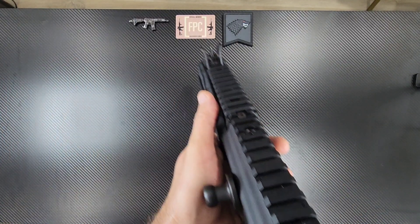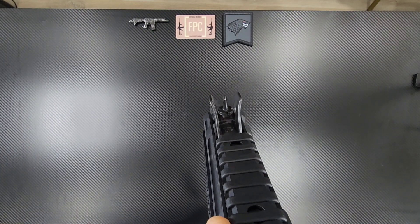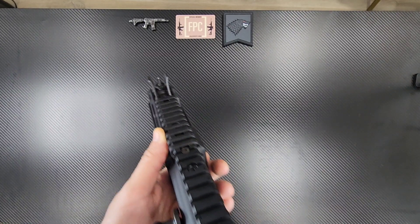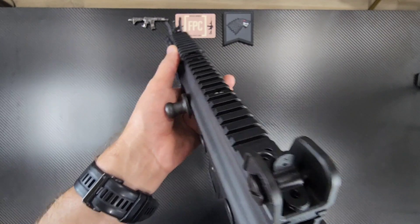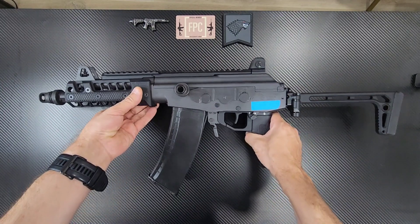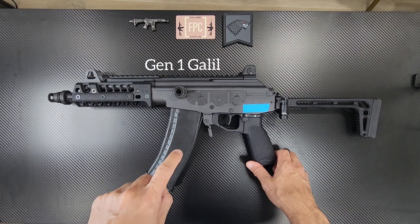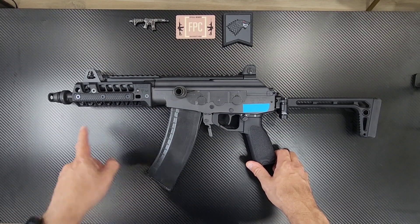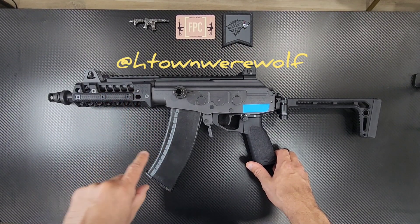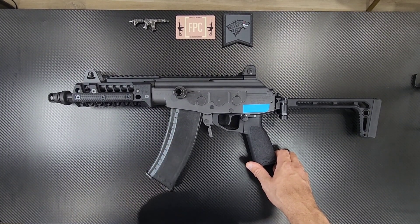One other thing — these sights. There are two versions of these Galils. They made a Gen 2, and the Gen 2s have no sights — it's just a Picatinny rail. So this Gen 1 is the version to get, the version with the sights. Also, they have three barrel lengths: 8.3 inch, 13.1 inch I believe, and 16 inch. All three versions — they only made 545 copies each. Let me show you guys something.